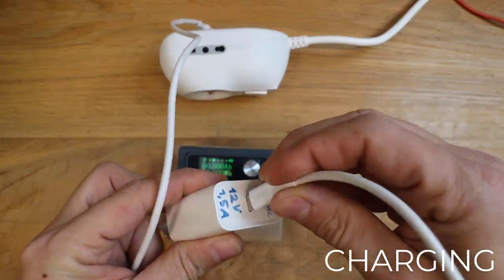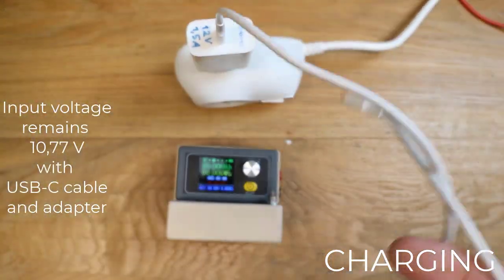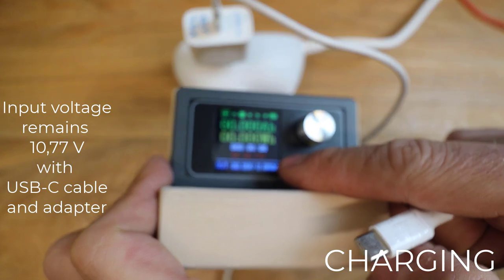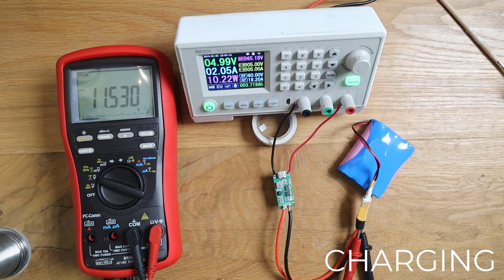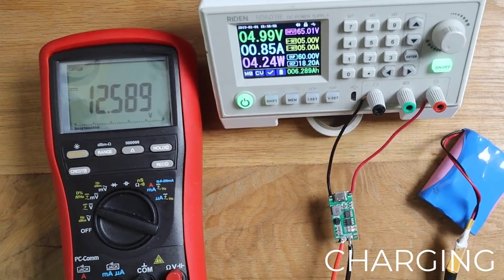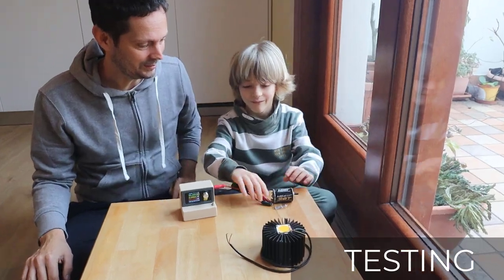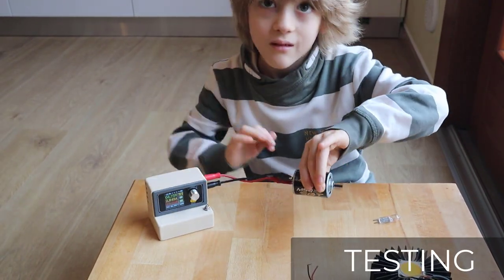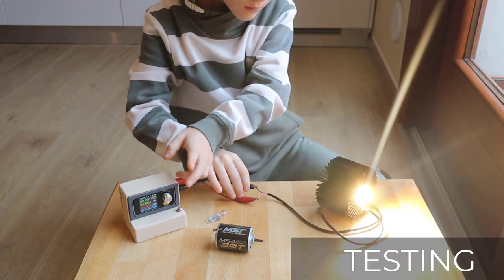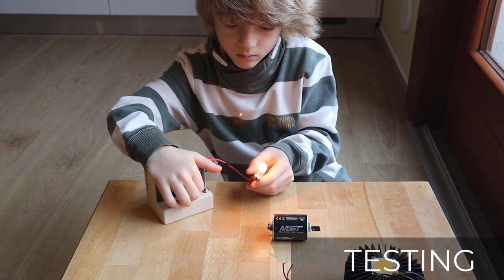Please note that a standard USB-C adapter will not work — you need a USB-C to standard USB connector. Charging voltage is very accurate in the module I tested, because it stopped at exactly 12.6 volts.